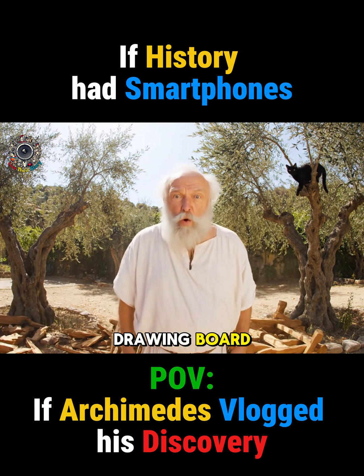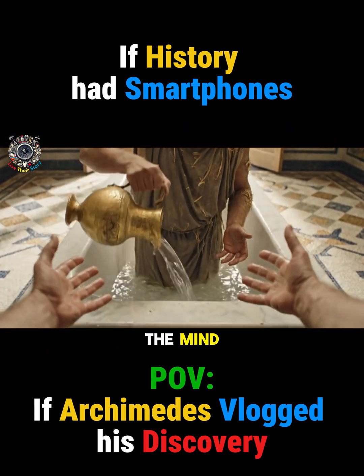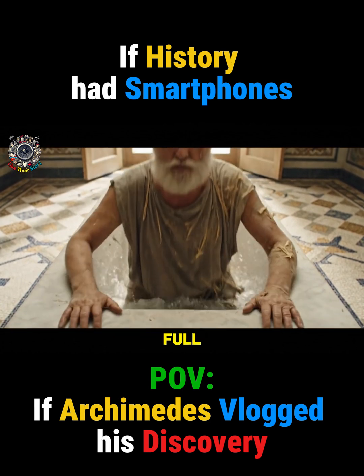Back to the drawing board. Right, a quick bath to clear the mind. Confound it — too full.